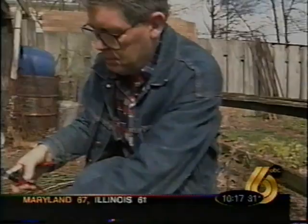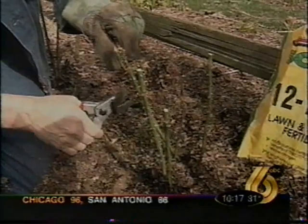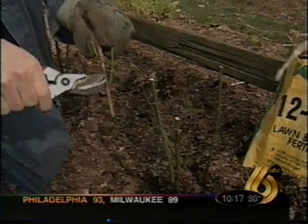Now this rosebush has kind of spindly canes. Here's another dead one down here — we're going to prune that away. And then this one right here, this is actually winter injury, so we're going to prune that back down to this point right here because this is dead and won't amount to anything.